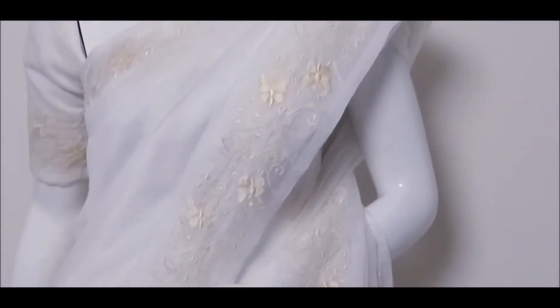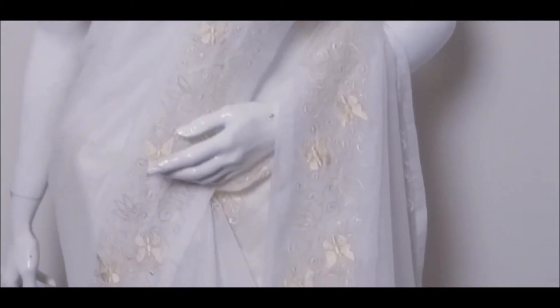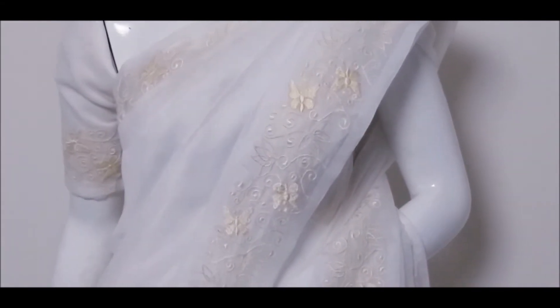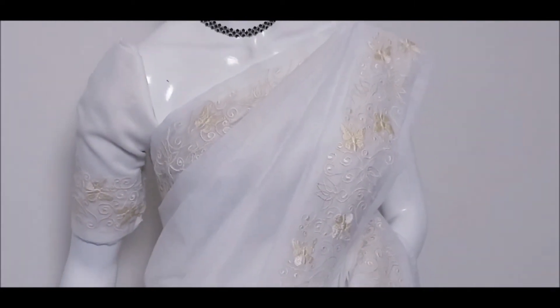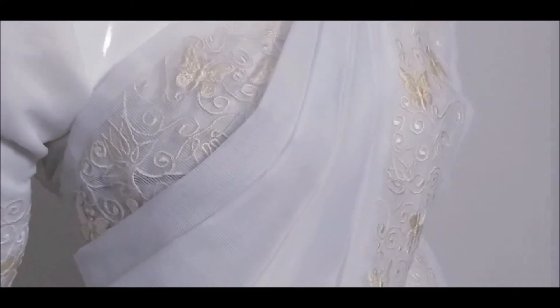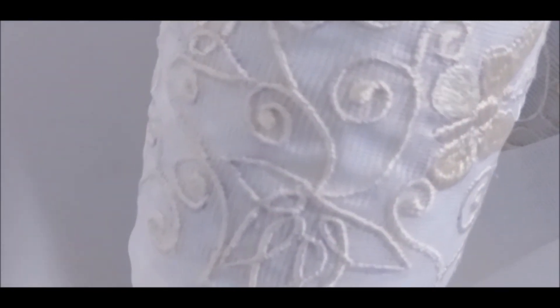We are using a running powder set throughout the sari. We are using a different color, and we're going to make the borders on the sides.